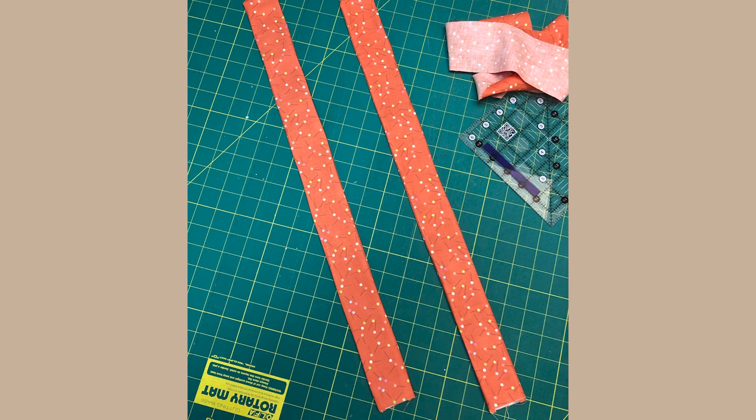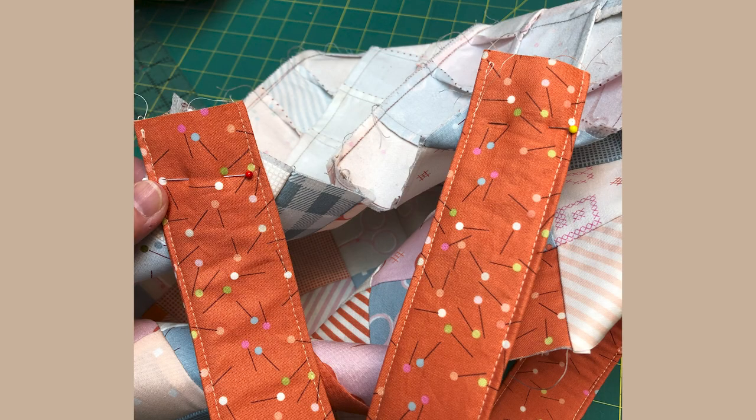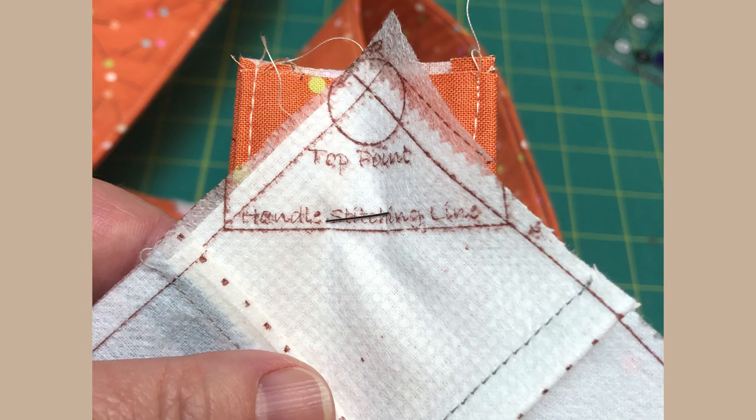Now fuse the handle foundation to one handle piece. Place the second handle right side together with it and stitch the two long sides. Turn it right side out and give it a good press. Pin the handles to the points — be sure that you don't twist them. Stitch along the handle stitching line.